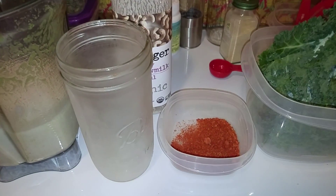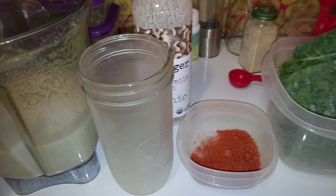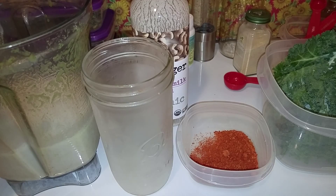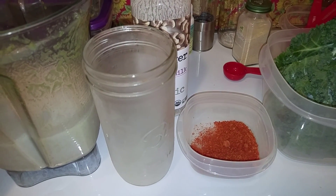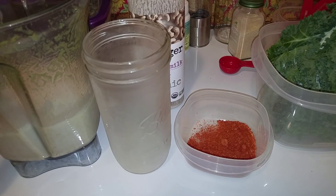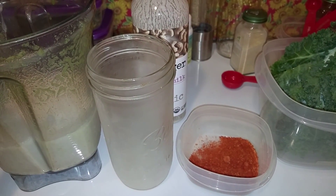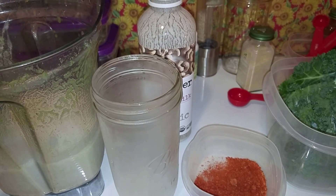Here we go — starting the smoothie. First, we put in the cashew milk, which is three cups. I usually do three cups of water, but today I'm getting spoiled. Then we have our homemade organic avocado seed powder that I made for the first time today using a nutcracker. I have a previous video showing exactly how to do it.